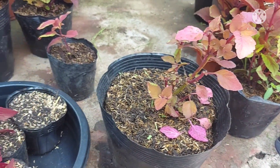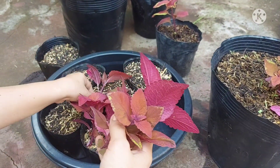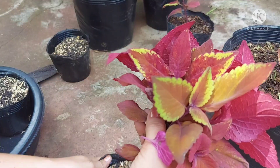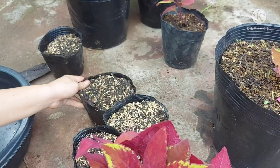So we got six cuttings from just one orange mayana plant. Now let's plant them.